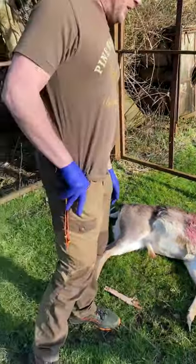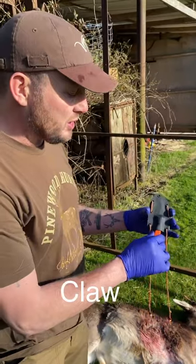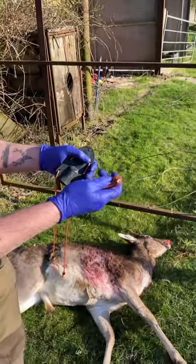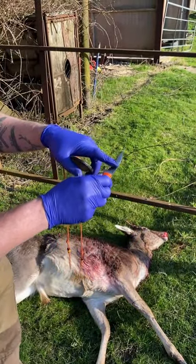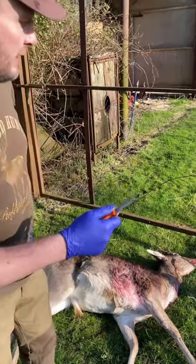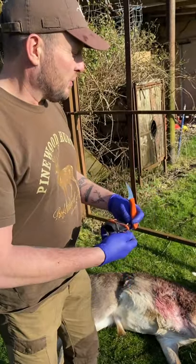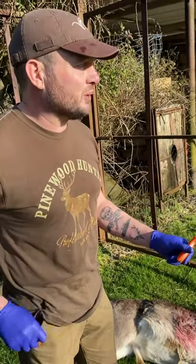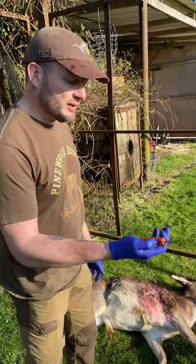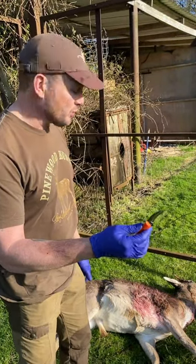We have it here. It comes in a Kydex sheath. This one has the orange handle, but it also comes with the black handle. It's non-conventional, but you'll see how efficient it is in gralloching. I have this animal bled because I bled him on the spot, but we've done nothing else. So we'll be proceeding with the gralloch, going step by step and showing you how efficient this little knife is — what an efficient tool it is for gralloching deer.